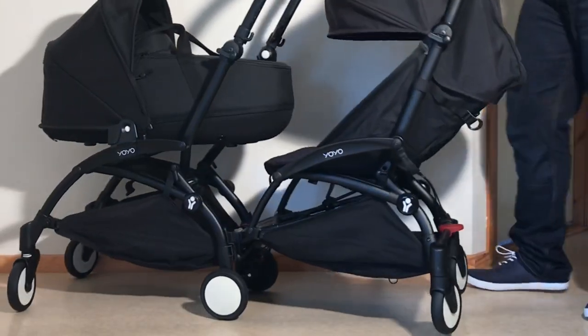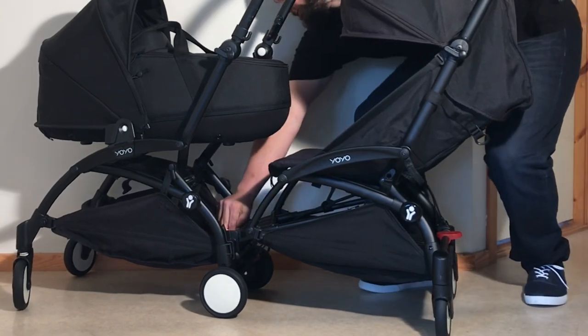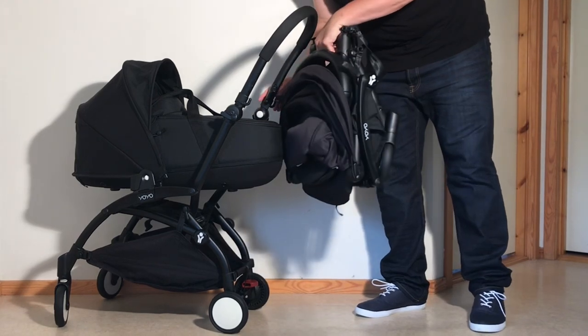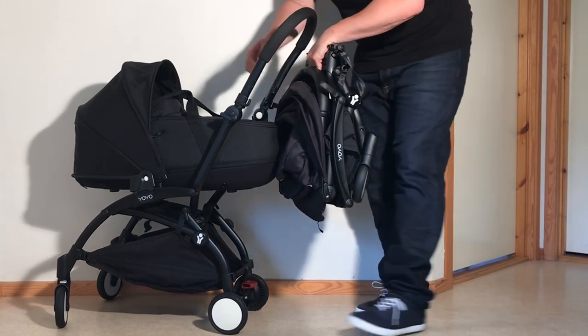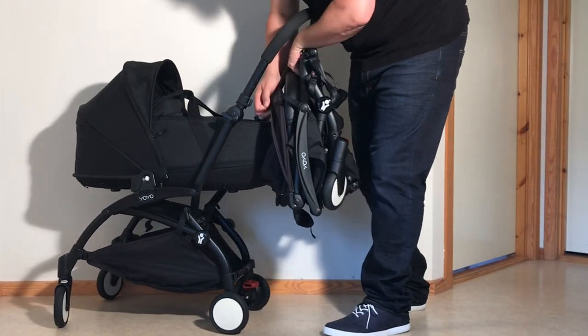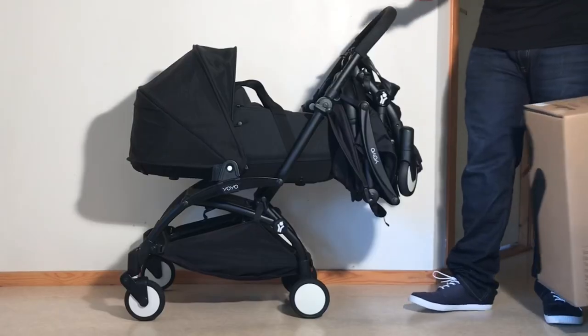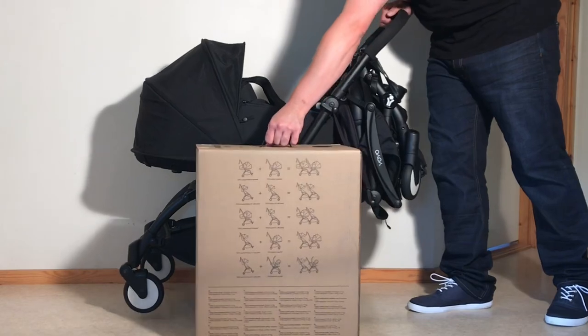The purported advantage of this minimalistic connection is that you can easily remove the Connect chassis and hang it from the handle of your real Yoyo anytime you need to reduce the model's length. But this is unfortunately also a lot more problematic in the real world than those snazzy advertisements from BabyZen would have you believe, at least with relation to most of the Connect's supposed configurations.